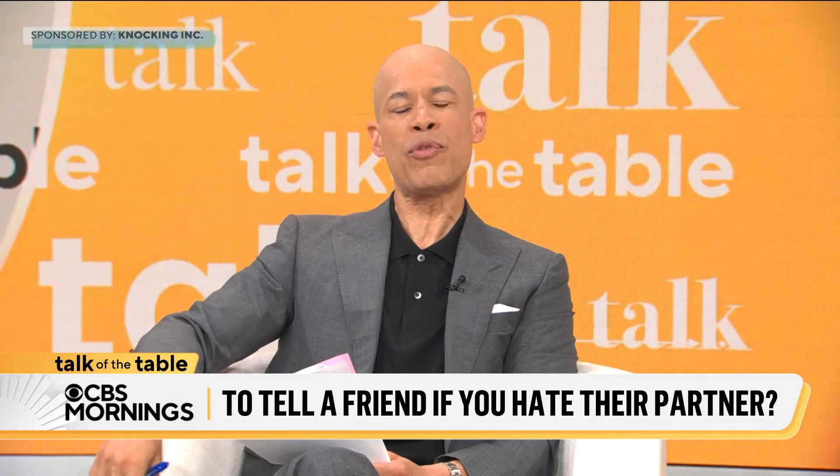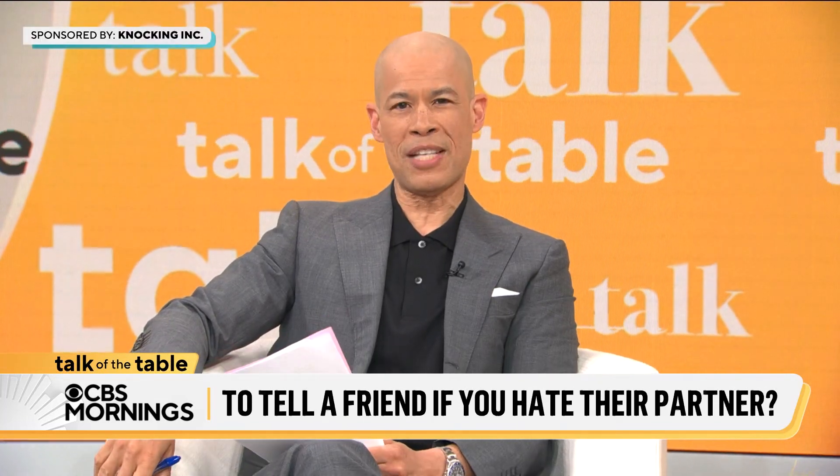In case you missed it last week, we showed you a three-piece collection of hibiscus plants you can grow at home. Check it.